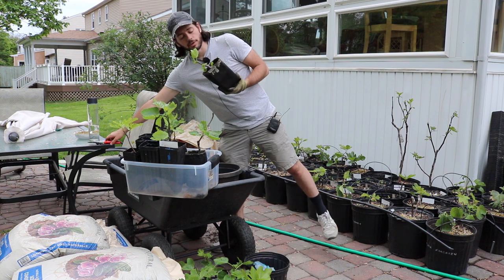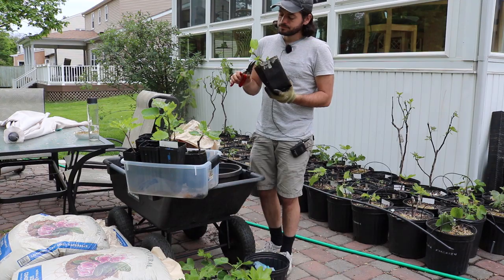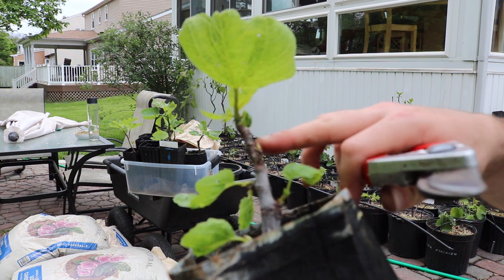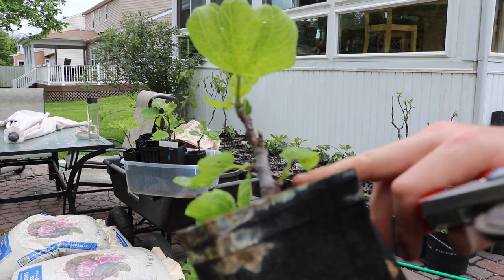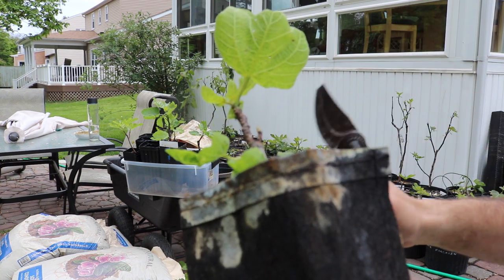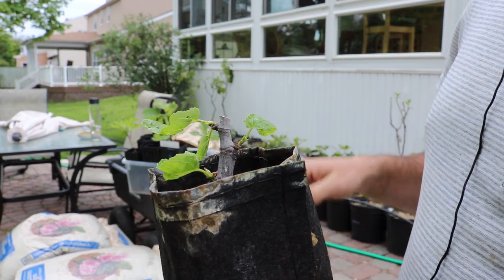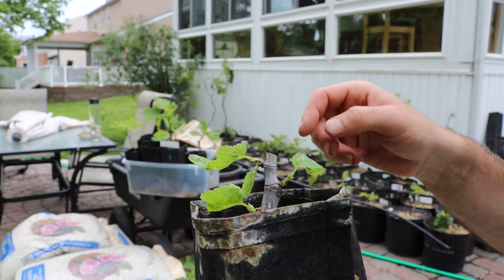I'm actually going to do some rejuvenation pruning on this tree because this portion up here is kind of a mess — this is where the tree tried to grow last year and didn't do well. There are buds growing down here and one on the back, so I'm going to cut right above the one on the back. One of these three buds is probably going to be healthier than anything we had up top, and one of them will become the main shoot of the tree.